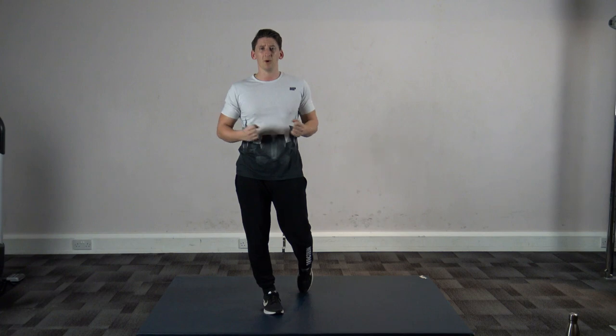Happy New Year guys, welcome to my 2019 beginners guide for getting you guys fit for this year. My name is Anthony Genevieve, welcome to 4x4 Circuits.